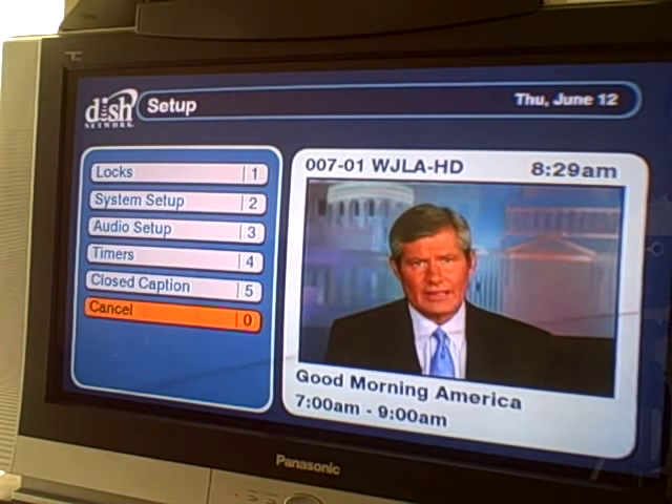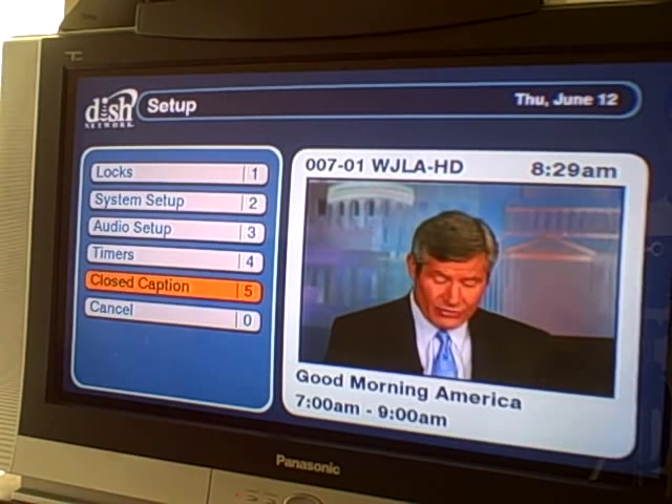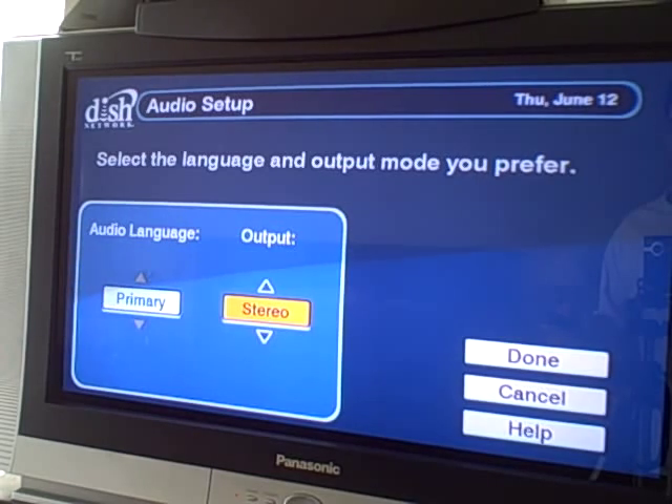So now it dropped us into the setup screen. We've got closed caption, timers where we just were, audio setup — let's see what options we have: audio language, alternative and primary, stereo and mono.